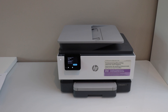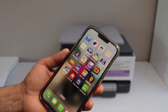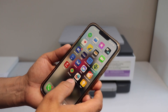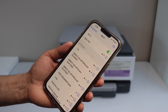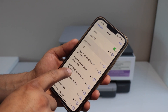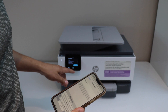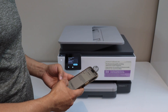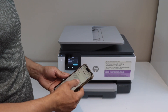To connect with the smartphone, we have to go to the iPhone or Android phone. Go to settings and click on Wi-Fi. In the list, you will see "Direct-62-HP OfficeJet Pro 9120E." Select it and enter the password as displayed on the screen. This password will be different for each printer. Then click on join.